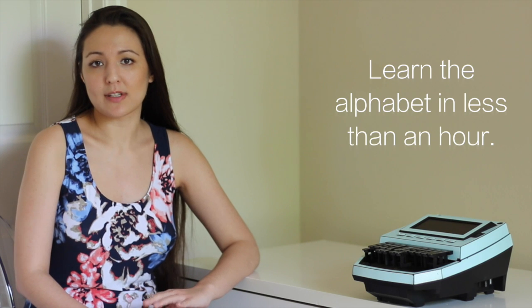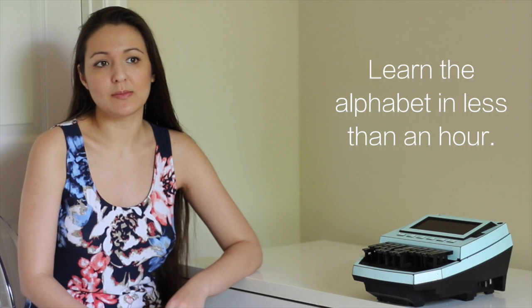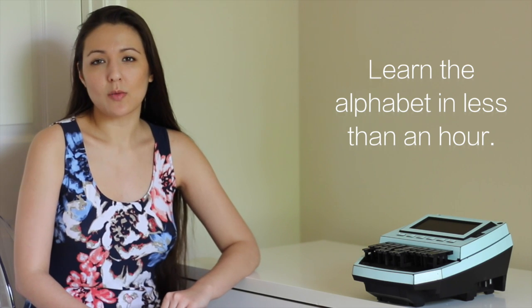I'm going to have a ten-part series, five minutes each, and I'm going to go through all of the alphabet in Steno. Do not worry about what theory you're going to end up using, because all the theories pretty much use the same alphabet, save one or two letters. So you can go ahead and learn it.